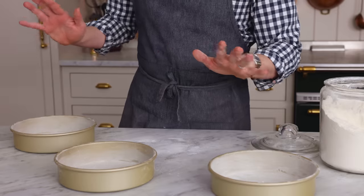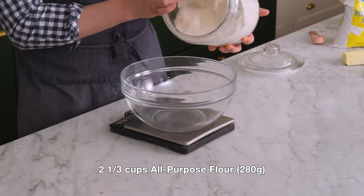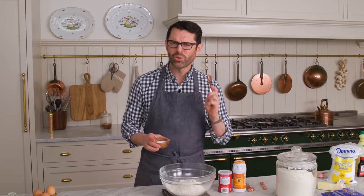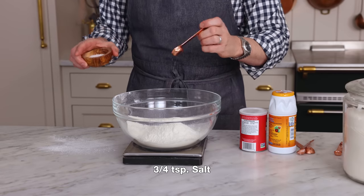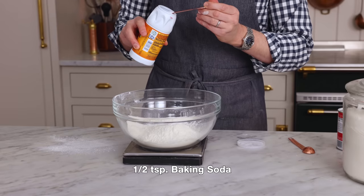Setting these aside and now it's time for the dry ingredients. In a large bowl, I want two and a third cups of all-purpose flour — that's 280 grams. Three quarters of a teaspoon of salt. If you're using a fine salt, use less because that means it's gonna be saltier. One quarter teaspoon of baking powder and half a teaspoon of baking soda.